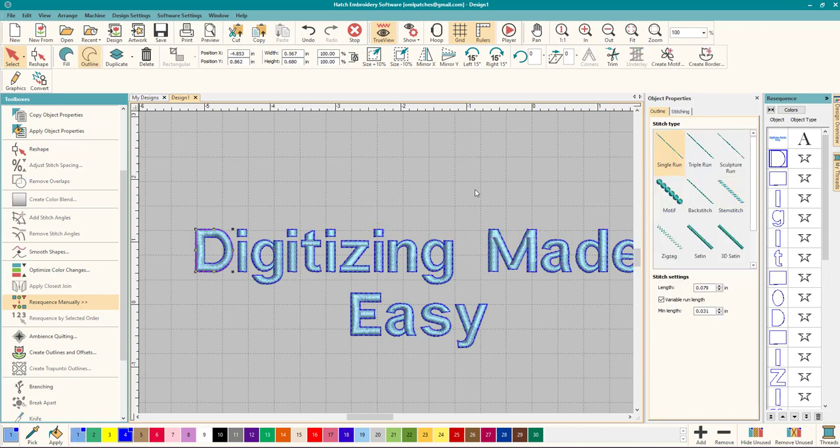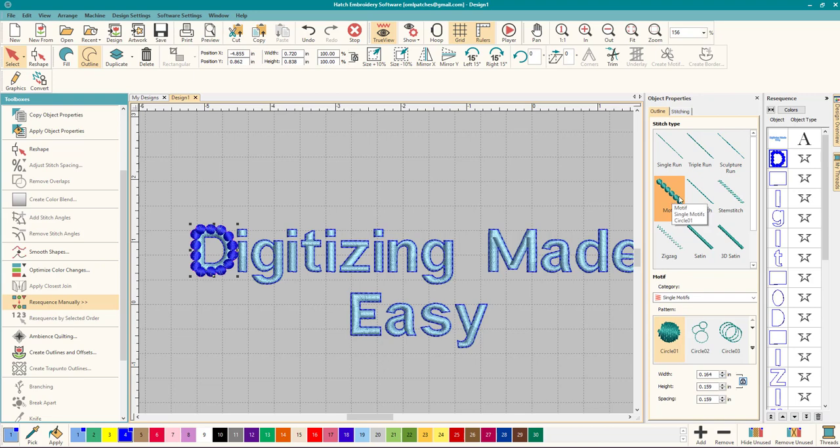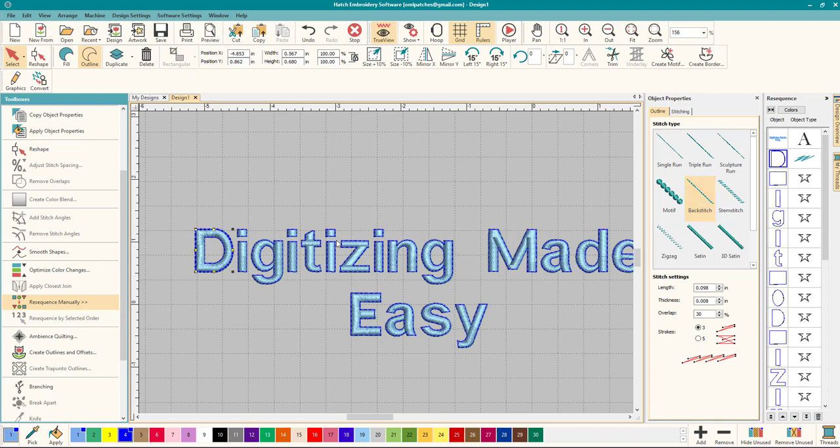If you want to change the outline, click on it and you can change it to a triple run, a sculpted run which is a little thicker, a motif (not too applicable at this size — you'd have to make it bigger), or backstitch, which is one of my favorites — it looks like a single stitch but stitches out a little thicker. Stem stitch looks cool too, and you can do a zigzag that looks like old-fashioned stitching. With one or two clicks you can have your outline and really play around with it. That is how you do outlining inside Hatch Embroidery Software. Thanks everyone for watching and I'll see you in the next video!